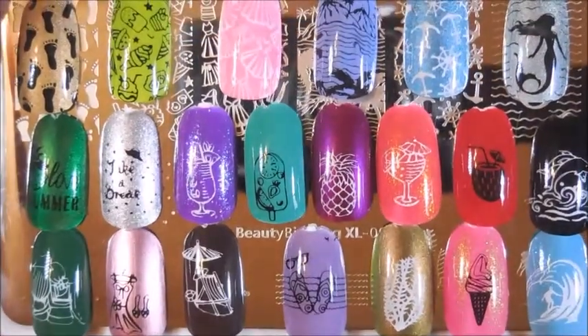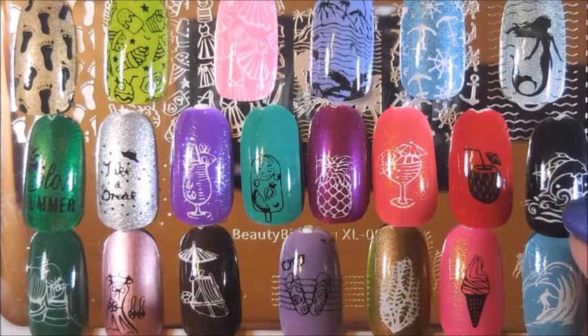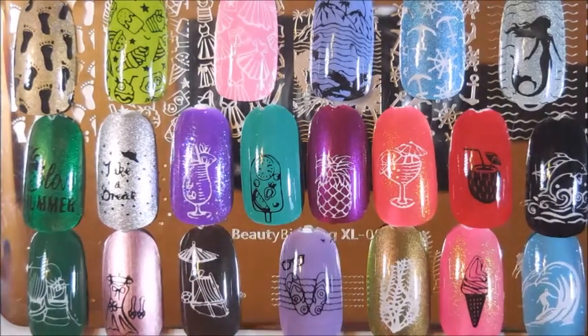I am done swatching and top coating and everything. I think they're all in frame — there are loads of images on this plate, the Beauty Big Bang XL002, and I just adore it. I had some favorites — I love the dolphins and the waves. Actually, I don't have it all in frame, let me back out just a hair.